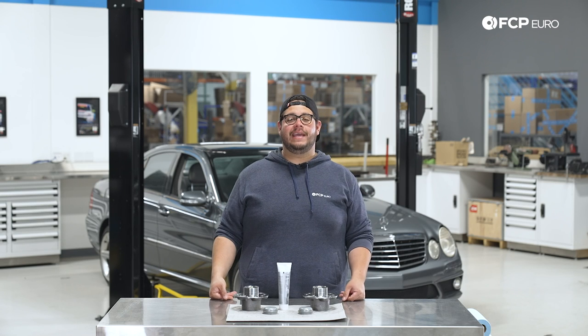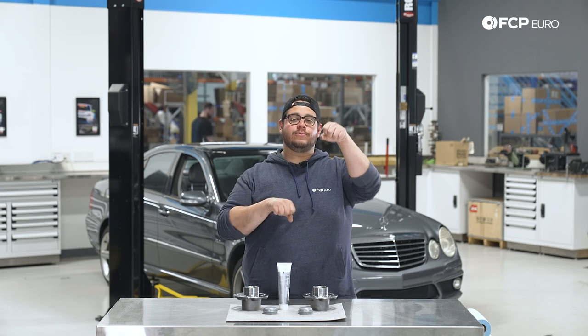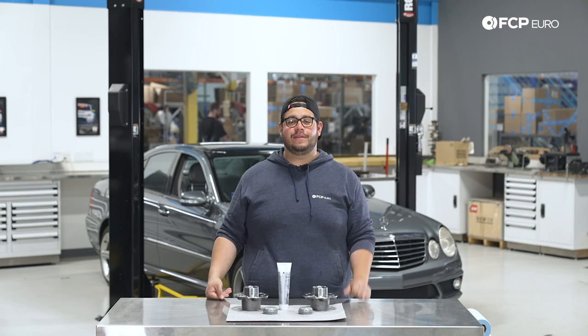A couple of things to look out for is simply noise. When you're driving, you'll hear a whirring coming from the front end or the rear end, depending on which bearing has gone bad. As they get worse, that noise will get progressively louder. An easy way to check for play is simply by jacking up the vehicle and clocking the wheels left and right, as well as up and down.